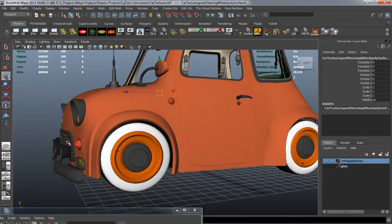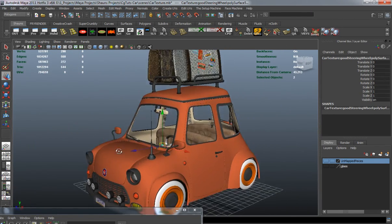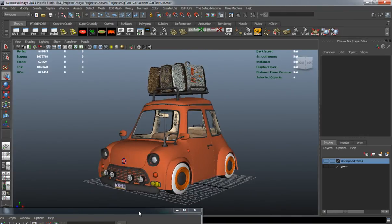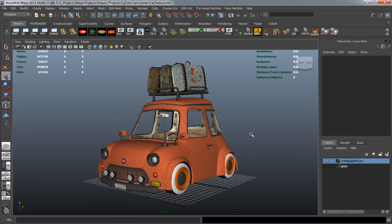It looks like we got everything applied properly. In the next lesson we're going to render out our car, so come back and watch that.